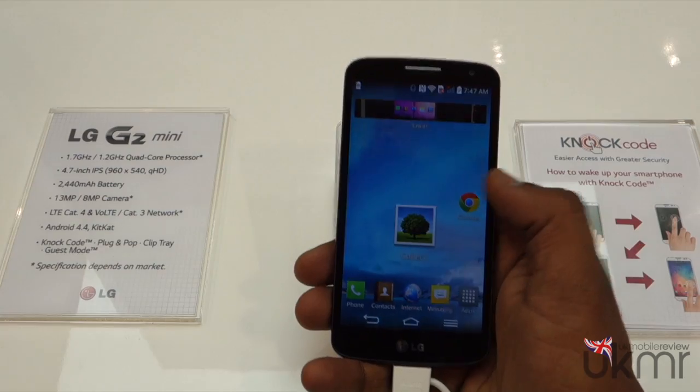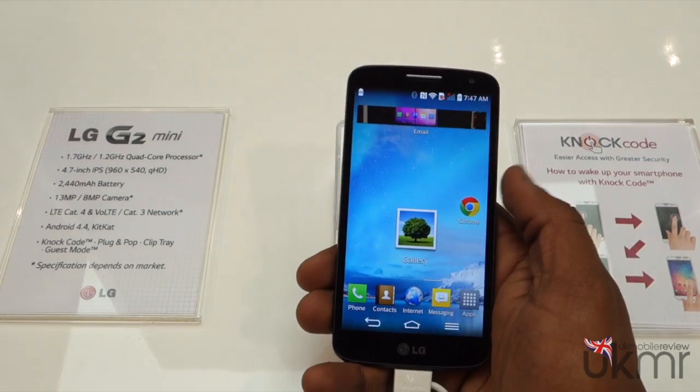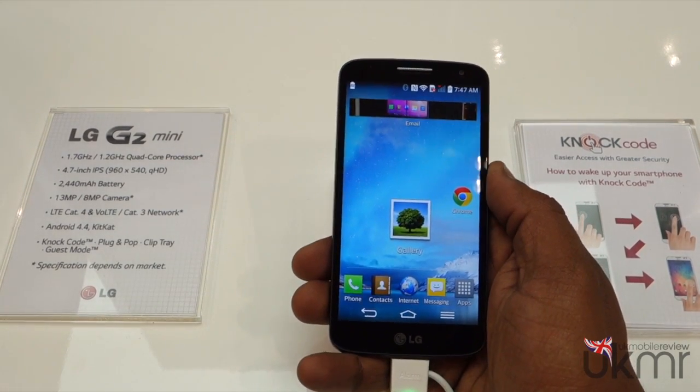Running Android 4.4 KitKat, it comes with all of LG's applications such as knock code, plug-and-pop, clip tray, and guest mode.